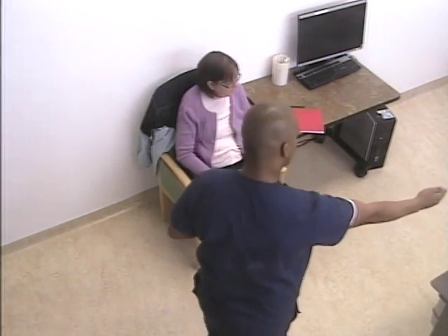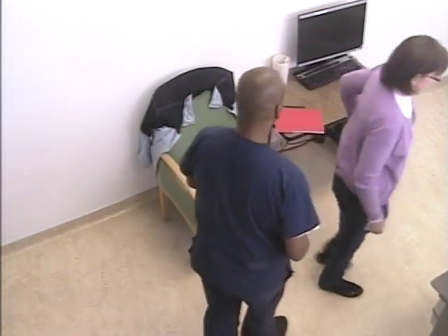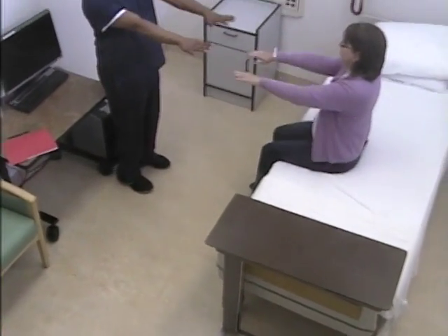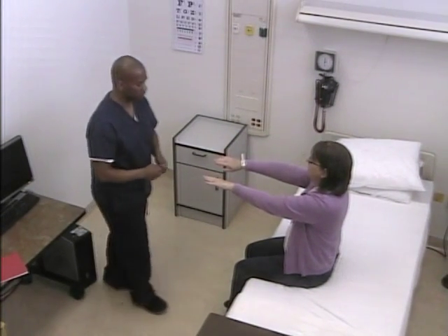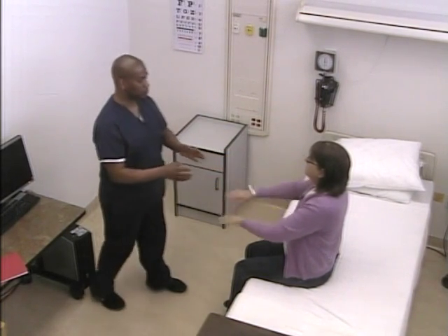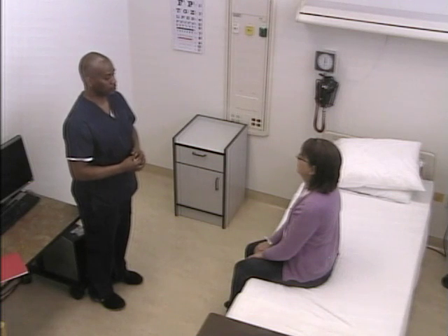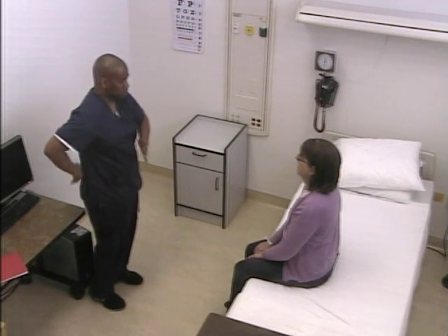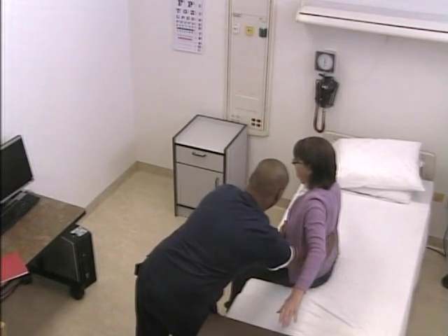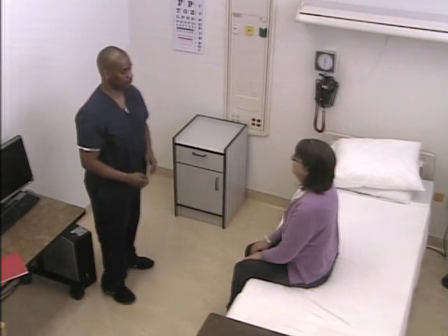I'm going to have you sit on the bed for me. The first thing I'm going to have you do is lift your arms like this, and then I'm going to press down your finger. You can put your arms down. Next, I'm going to put my hands on your stomach and back and also on your side. Just lift your arms up for me. Then I'm going to place two fingers on your back and go down your back like this.